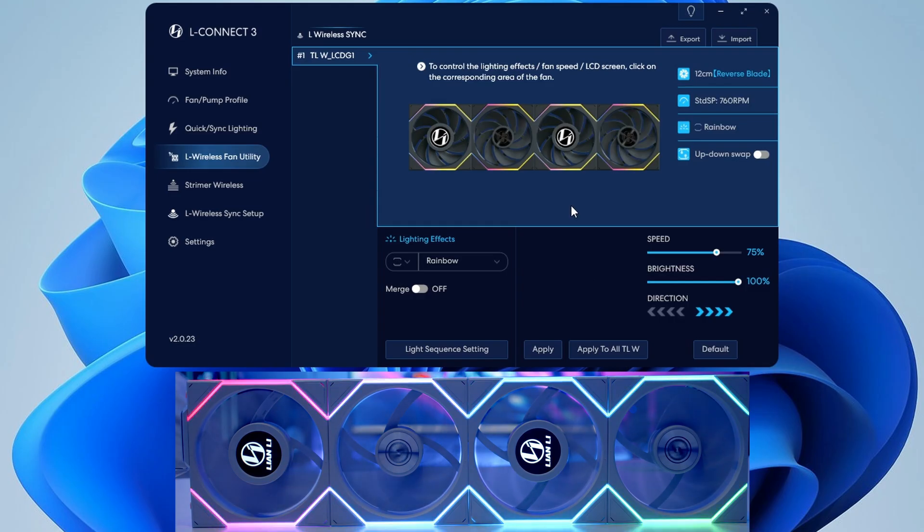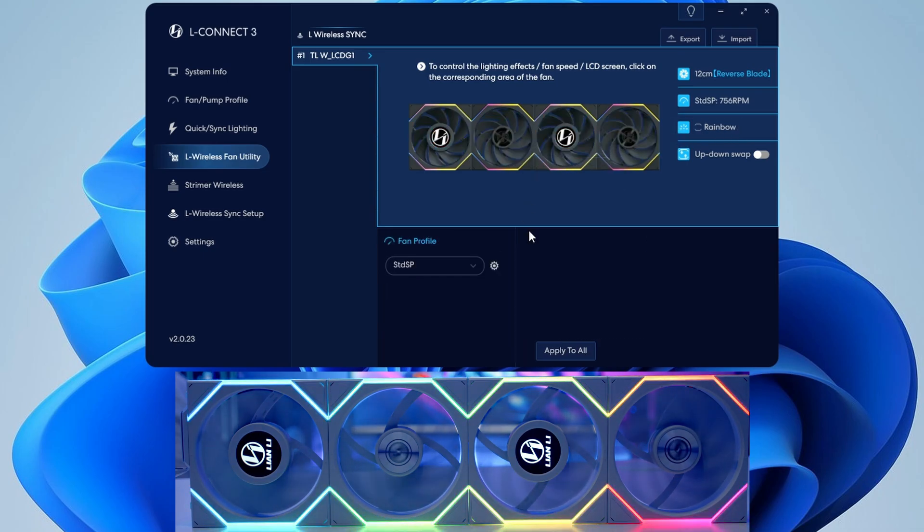Touch the area you want to set up — we can see our 120mm reverse blade fans and our current fan speed, currently running on rainbow. For the fan profile, we're currently on the standard profile. To adjust it, for example selecting full speed and clicking apply to all, the fans kick all the way up — so let's go for the quiet profile and click apply to all.